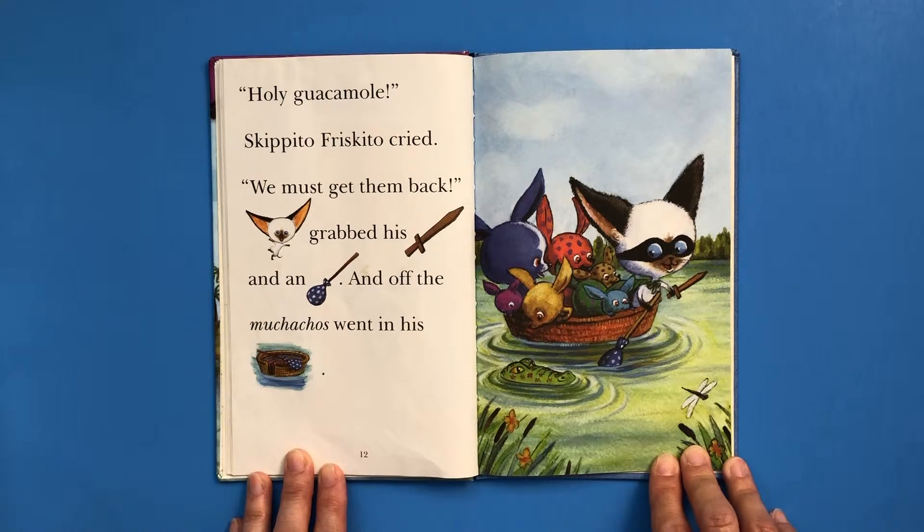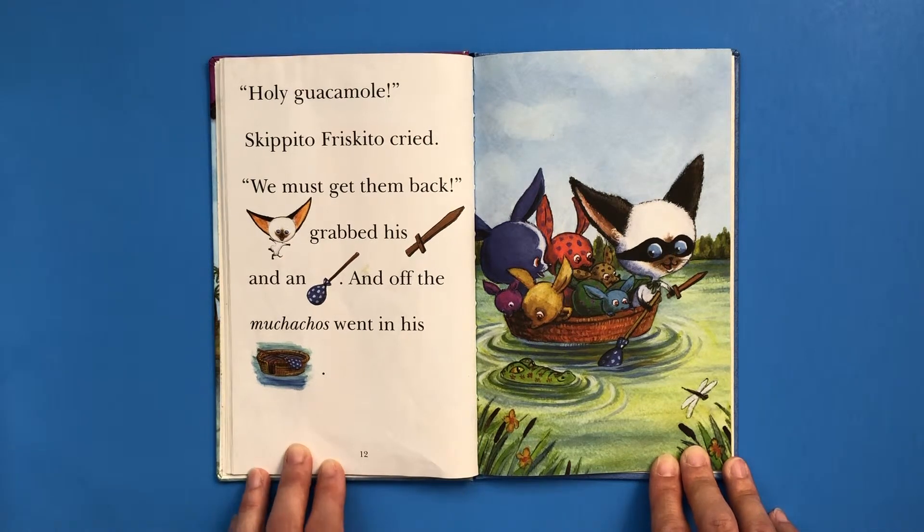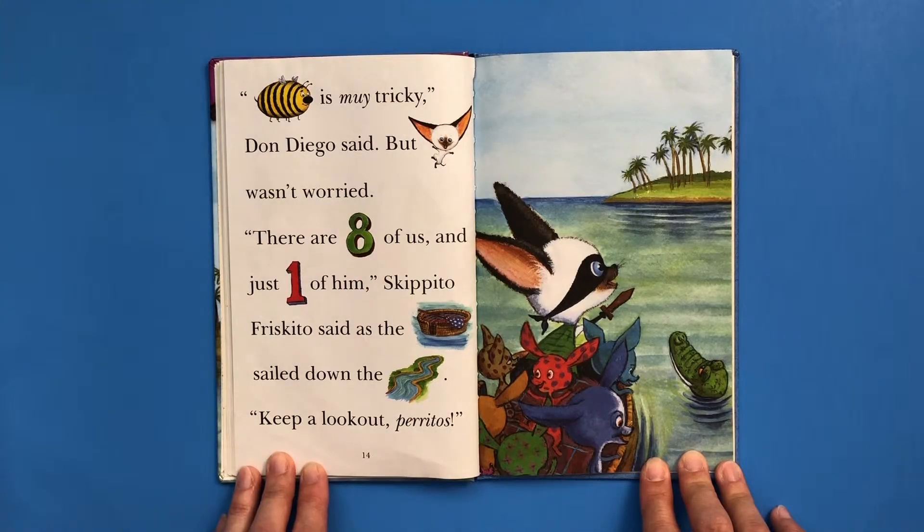"Holy guacamole," Skipito Frasquito cried. "We must get them back." Skippy John grabbed his sword and an oar, and off the muchachos went in his bed — or boat. A bed boat. "El Bambobito is muy tricky. Muy is Spanish for very," Don Diego said. But Skippy John wasn't worried. "There are eight of us and just one of him," Skipito Frasquito said, as the boat sailed down the river.